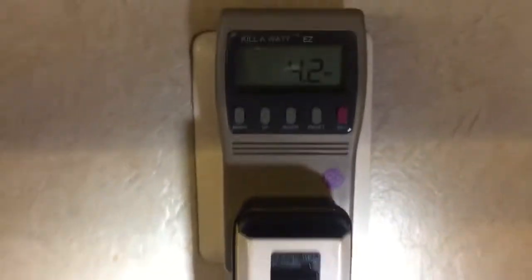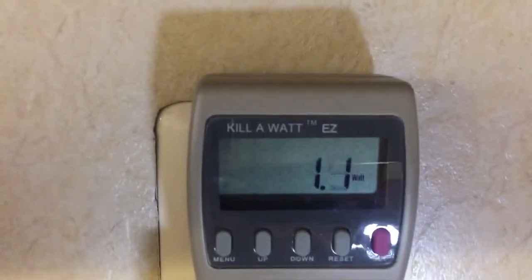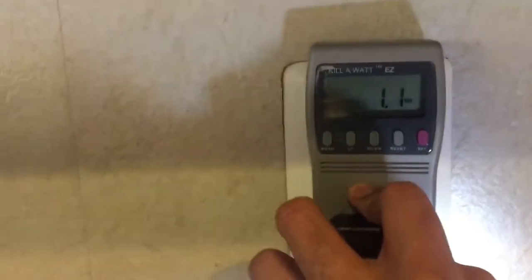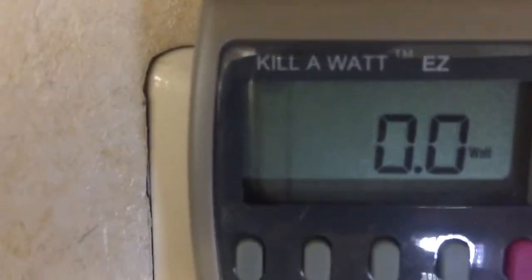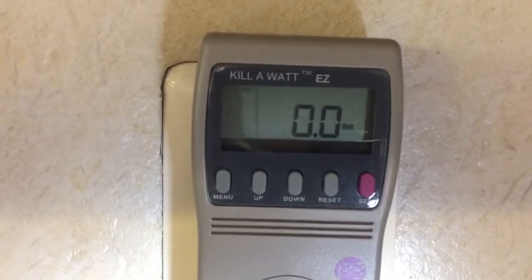Now I'm going to turn it off. I turned it off and it goes down to 1.1 watts. Now I'm going to unplug it and it goes to zero.